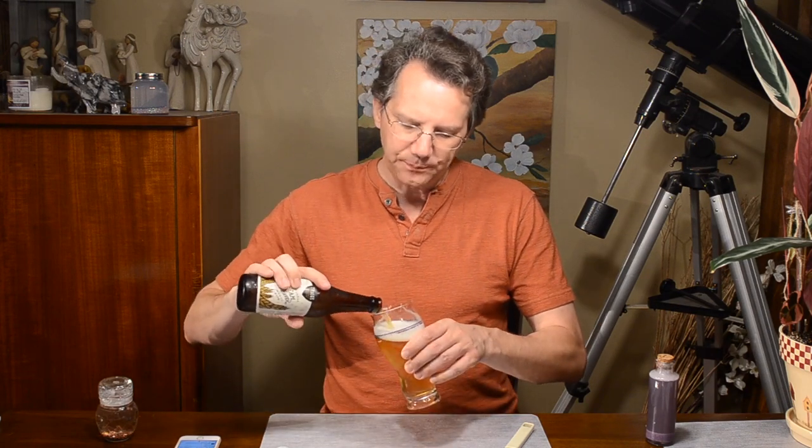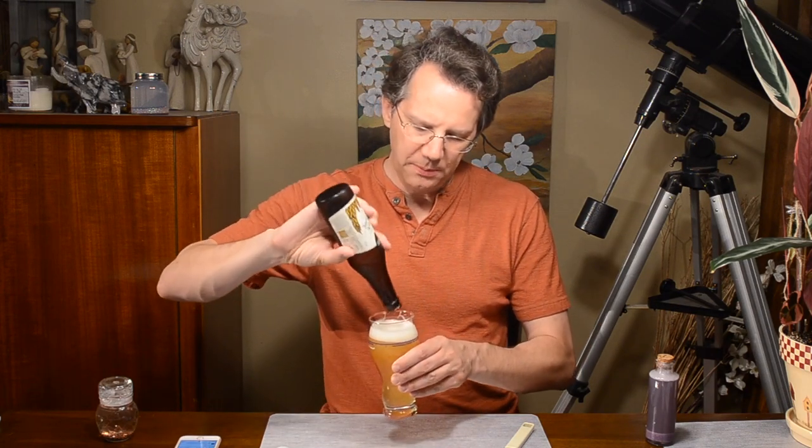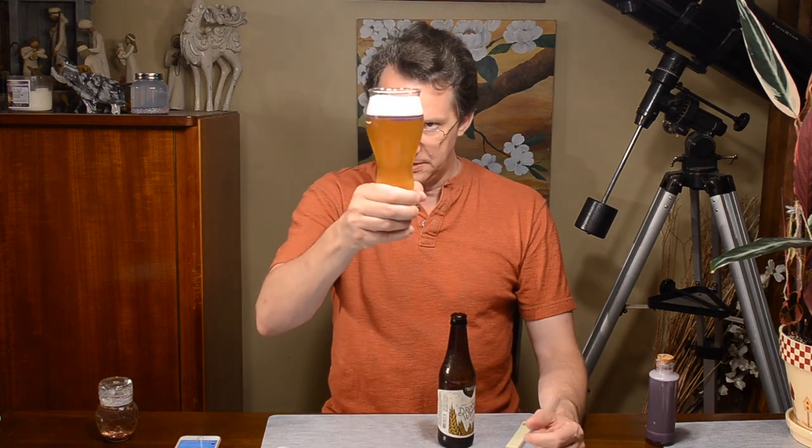Let's see if we got a little bit more mud in the bottom of there. Hefeweizen, especially when they're unfiltered, are gonna have yeast in the bottom, which I do see. And so we should see some yeast floating around — yeah, there are chunks of it now.